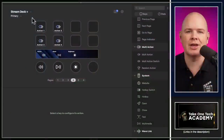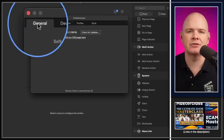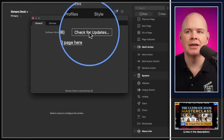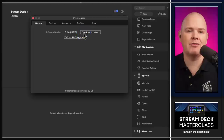Before getting into the updates, if you haven't yet updated your Stream Deck, here's how. Go into your Stream Deck application, head up to the little cog icon at the top, click on that, and in the general tab in preferences you'll see a 'Check for Updates' button. You want to make sure you've got version 6.2 or later.